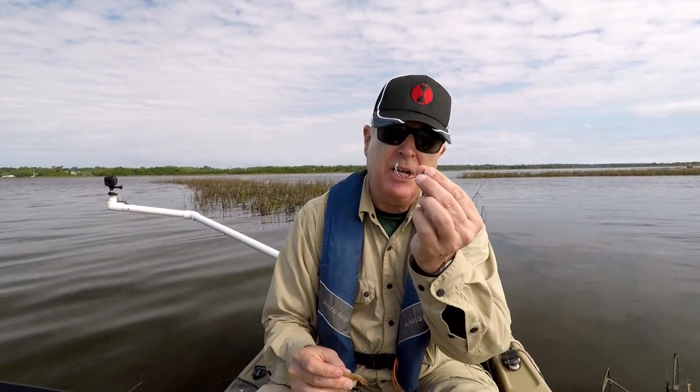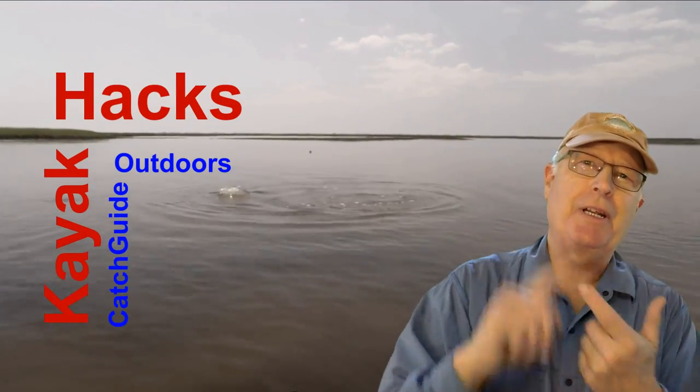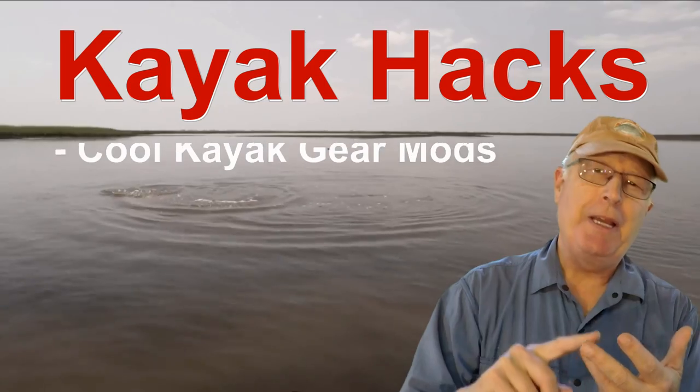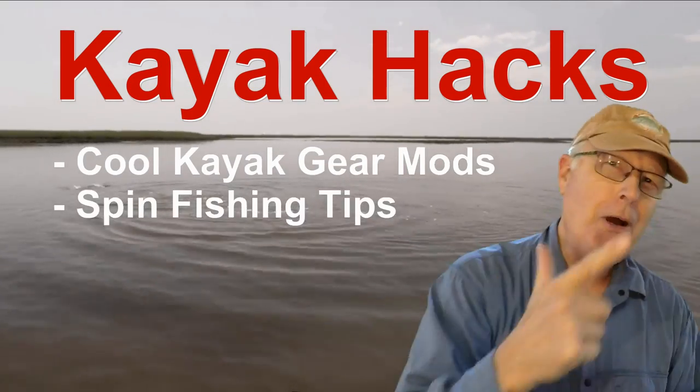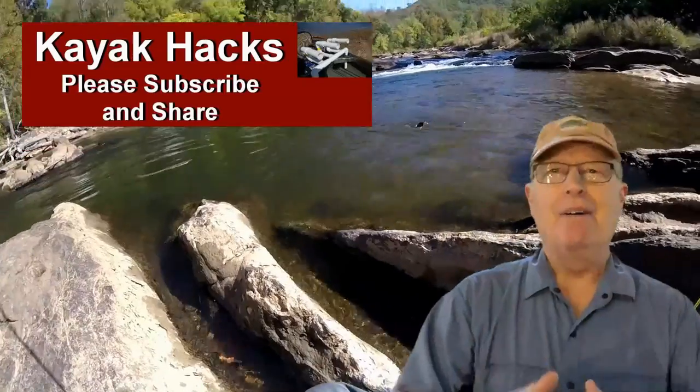Another way to rig shrimp so they don't come off a plain hook — this week on Kayak Hack. Welcome back! If you're new to the channel, we cover kayak modifications, spin, and fly fishing, so poke that subscribe button so you don't miss anything. Now let's get on with it.